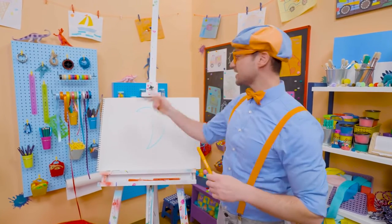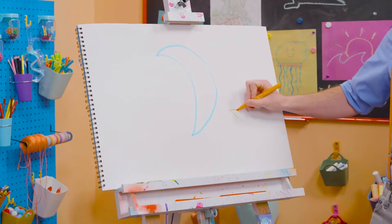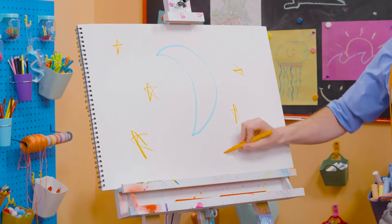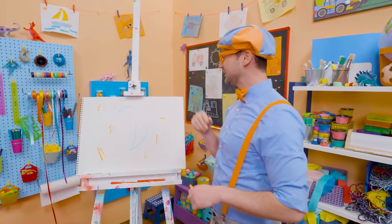And what else is in the night sky? Yeah, stars! Let's draw some orange stars. There we go. This is perfect — I love the nighttime, it's so relaxing. And look, my two favorite colors: blue and orange.